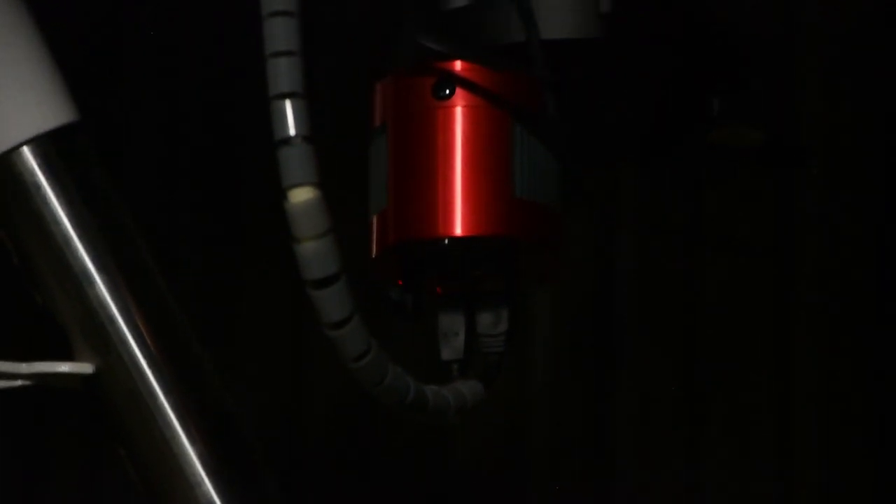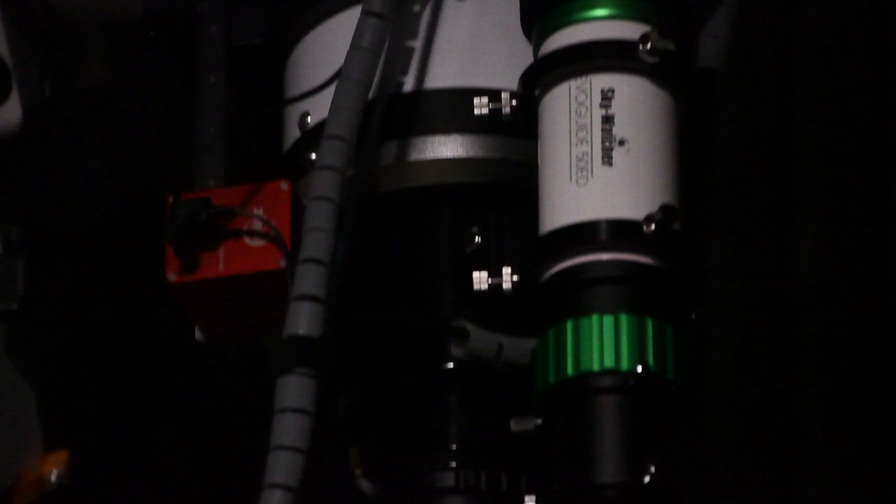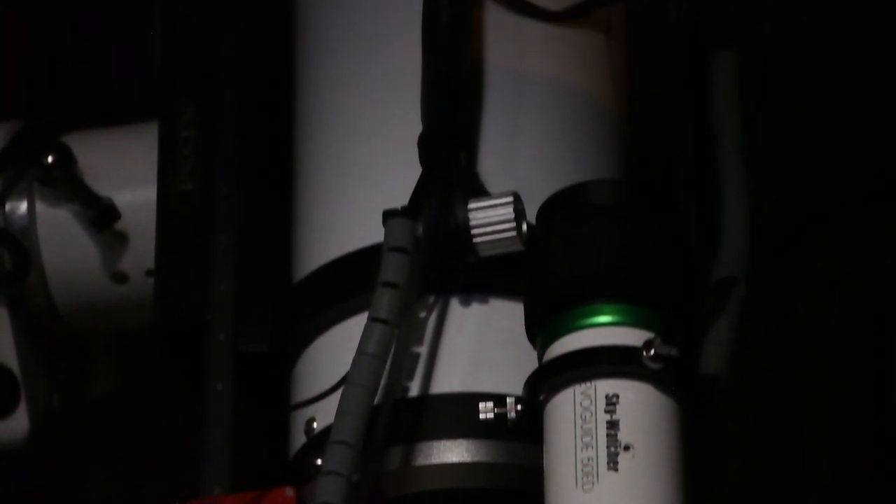Back to the targets: over here on the Esprit 120, Chloe has just recently changed her camera so now she's shooting with a 183MM Pro, whereas previously she was using a 1600MM. Both are fantastic cameras but the 183 has slightly smaller pixels, so she's going to be sampling the night sky that much finer, which is great for galaxy season when you want all the resolution you can get. She's shooting M106 and a few neighboring galaxies, all done in mono with the Astronomic RGB plus L filters, and she's almost got about 15 hours of data on this target.